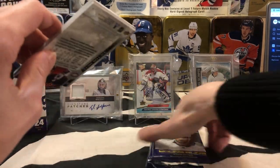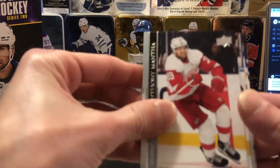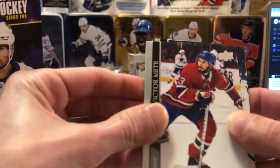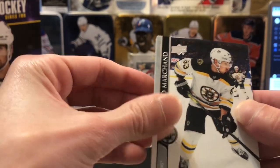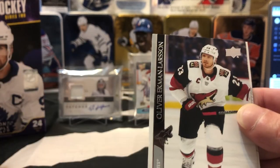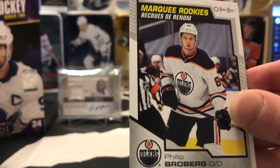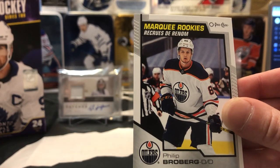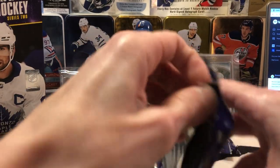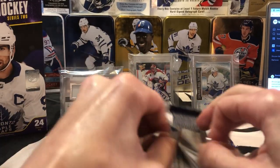We got a few packs left — let's see if we can squeeze another nice hit out of these last five packs. We got a Mantha, Troy Terry — don't get punched in the head next time — Brad Marchand, Straumann, Eckman-Larsson. And we got a Philip Broberg Marquee Rookie for Edmonton. We'll put that one in the non-flimsy pile. Something about these packs in the top right corner — they're all kind of messed up.